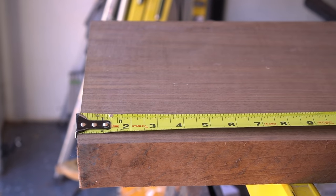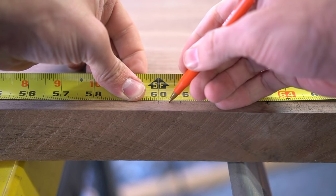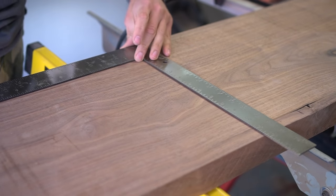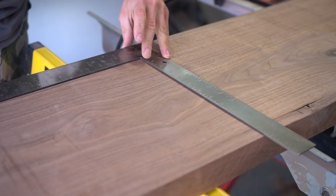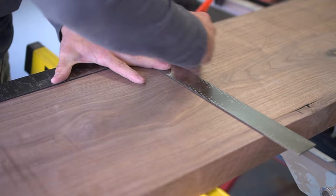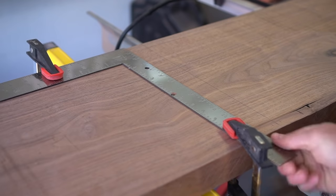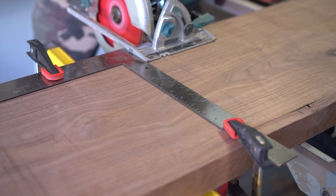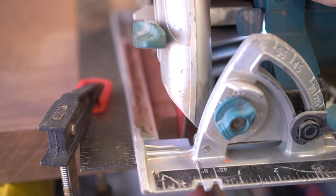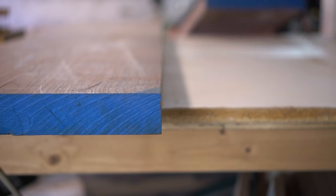Luckily for us, this slab is slightly over 120 inches, so I measured off 60 inches on both sides and figured out where the center point is. I grabbed my large carpenter square and struck a line right down the center using the straight flush edge on the backside, because this material is S3S — surfaced three sides, with just one rough side. I braced the carpenter square with a couple clamps and then grabbed my circular saw, which uses the carpenter square as a guide for a perfectly straight cut.